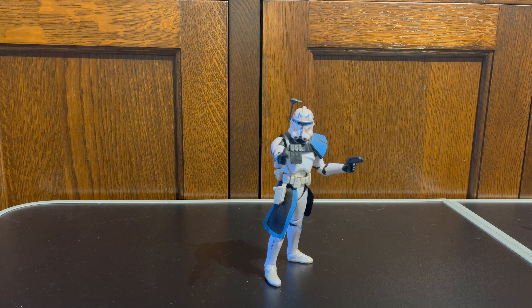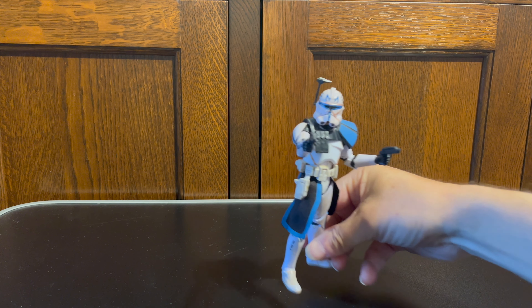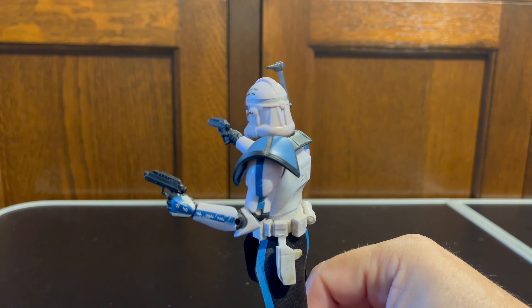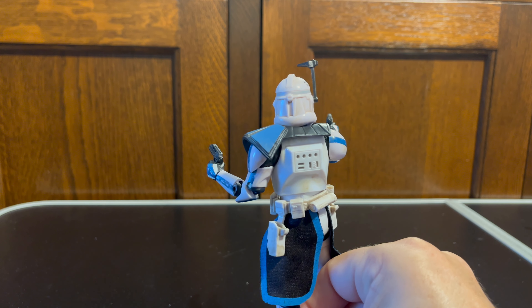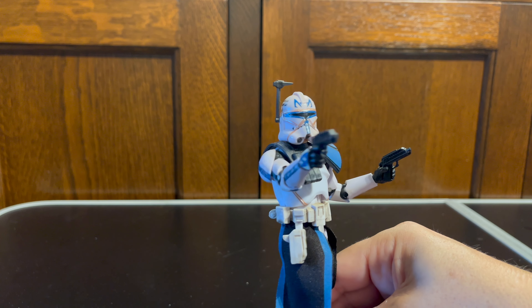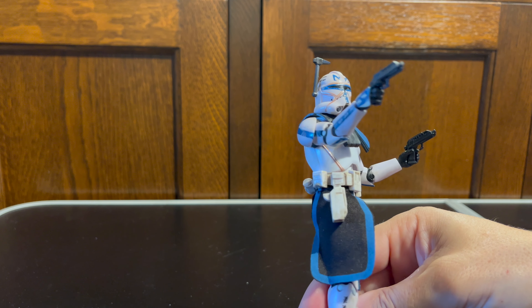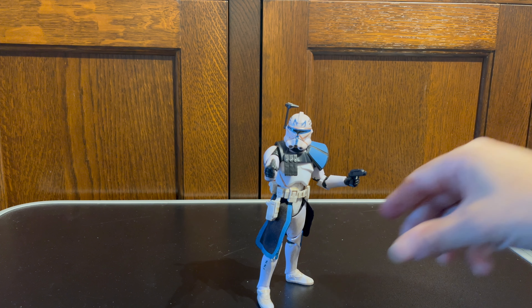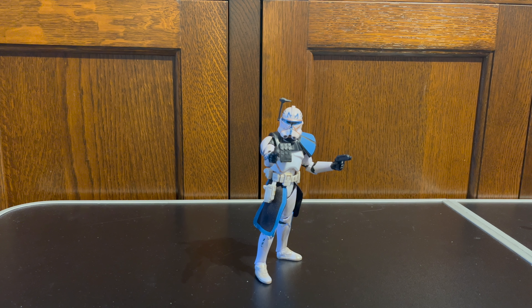I think the cloth kamas can look okay depending on the pose you put them in — they have more flexibility than the plastic ones, but for straight up-and-down poses I think the plastic ones work better. But this figure is what it is, and what really makes it stand out is the paint work. It has all those tally marks that we see on Rex's armor, and what I think of as wild lines where he's adapted his armor — he's just a fantastic looking figure.